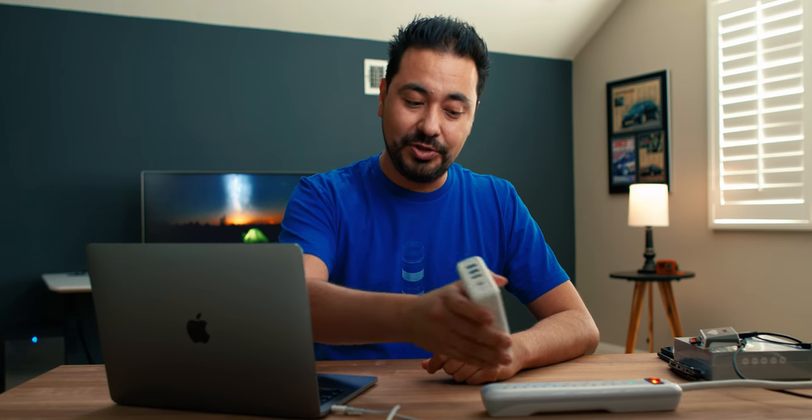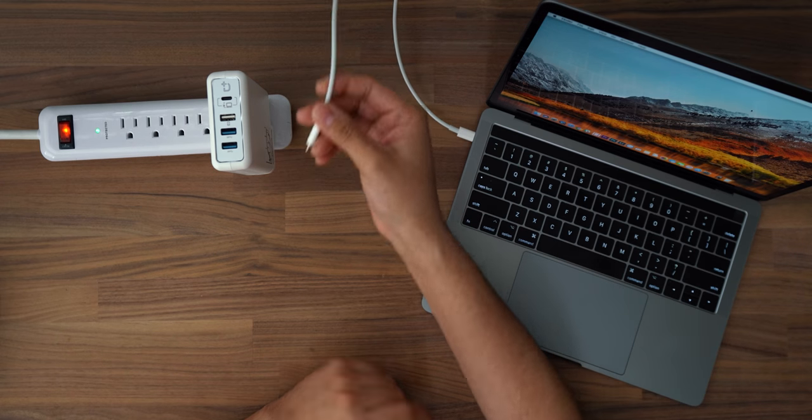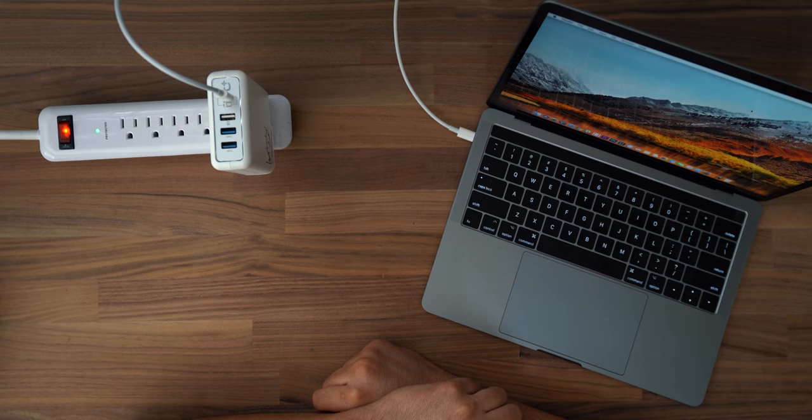I hope the final version doesn't have any issues. Sometimes it works, sometimes it doesn't. Let's go ahead and plug this in — we have the MacBook Pro here, so I can charge it. Let's see if it works... and it doesn't. This is exactly what I was talking about. It's a beta version so I have to kind of finagle it.